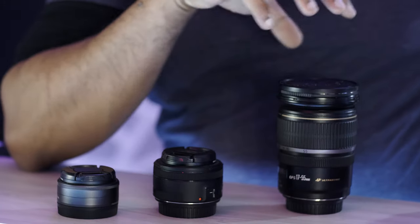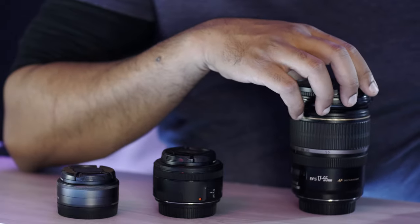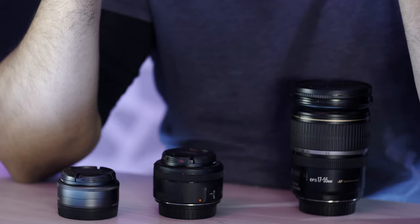Just as a review: your beginner lens is going to be whatever lens your camera came with. Your first upgrade is to get into a standard zoom lens with a constant aperture. So if you're on a crop sensor, that would be a 17 to 50, 17 to 55, or 16 to 55 — something equivalent to a 24 to 70 millimeter focal length range, which covers the fundamental focal lengths for basic compositional needs.